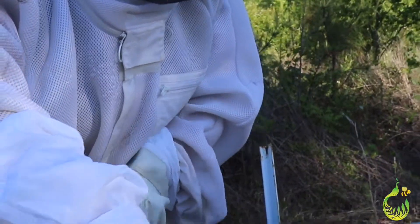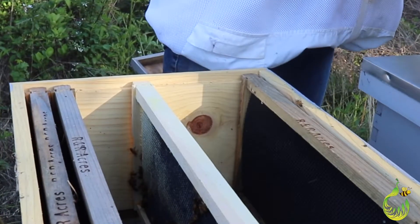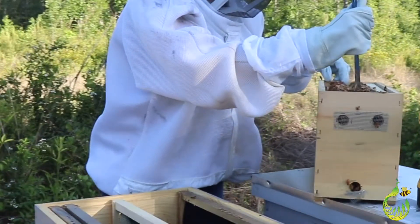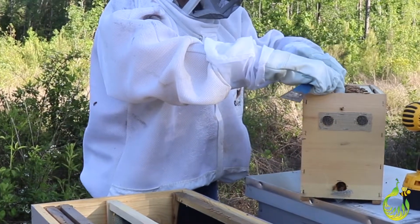Anything with eggs I'm going to put towards the center of the box. When I put them in here in their big box, I want to keep in mind that food goes to the outside edges and babies stay in the middle.